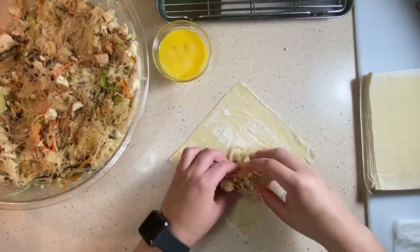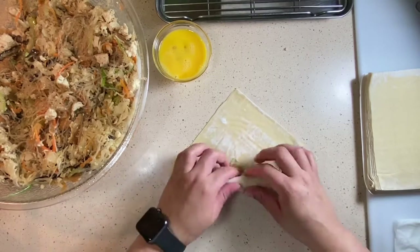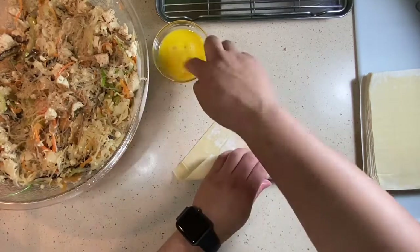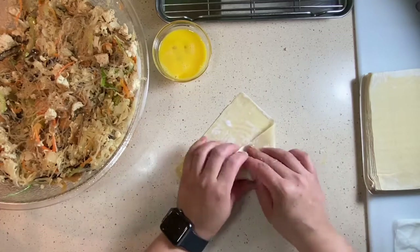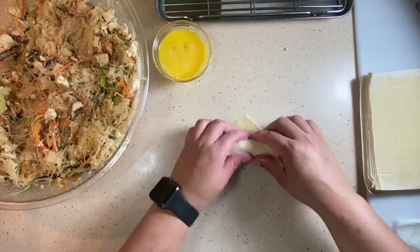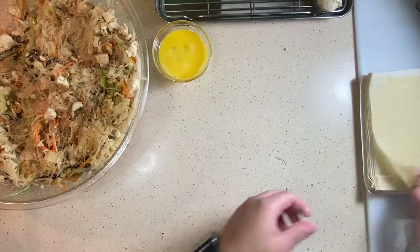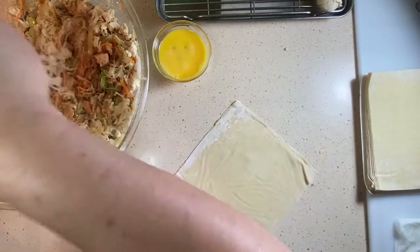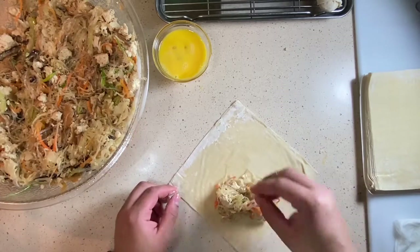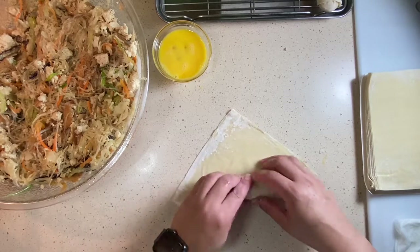Once your mixture has slightly cooled — you don't want it to burn through the dough — place your egg roll wrapper in a diamond shape. Act as if you're rolling a burrito: put the majority of your mixture toward the near end, flip one triangle over it, begin to roll, tuck your two corners in, continue rolling, seal with the egg wash, and finish sealing them off. If you have questions, let me know and we'll slow it down next time.